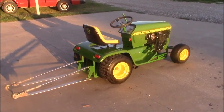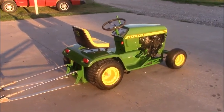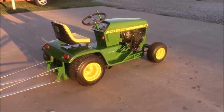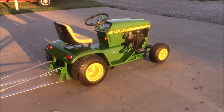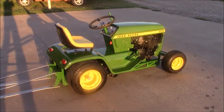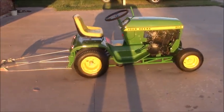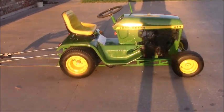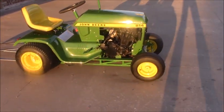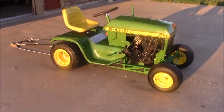It has a tube chassis that the kids designed, and it has a Suzuki GSXR 600 motorcycle engine that we got from a salvage yard. It has a mini sprint rear end — an aluminum rear end — with disc brakes and a sprocket from the motorcycle that we dismantled.